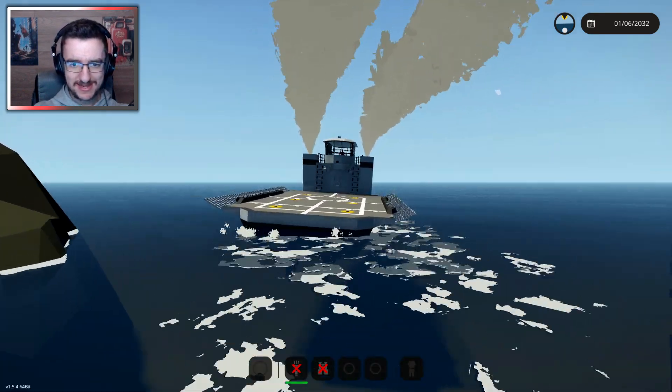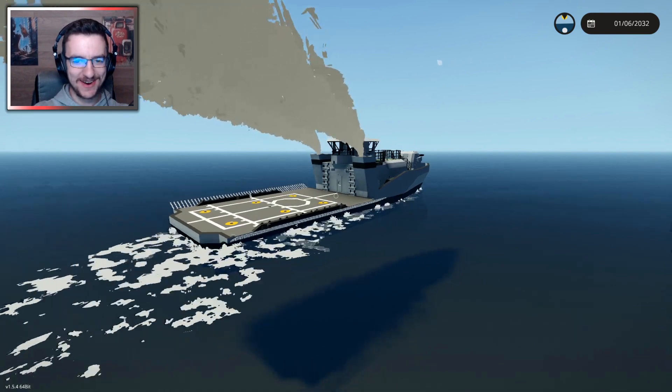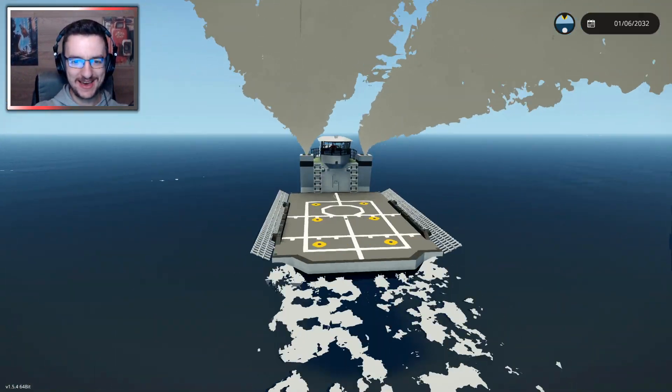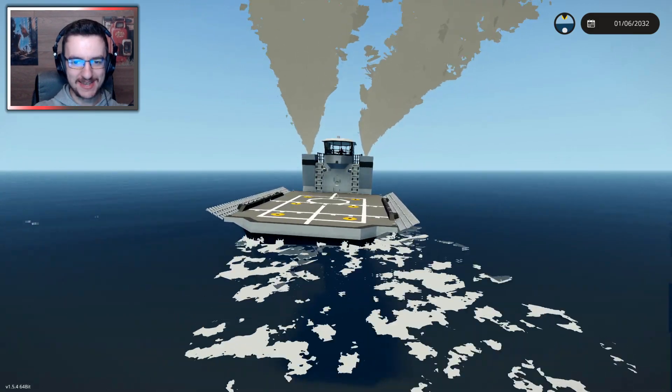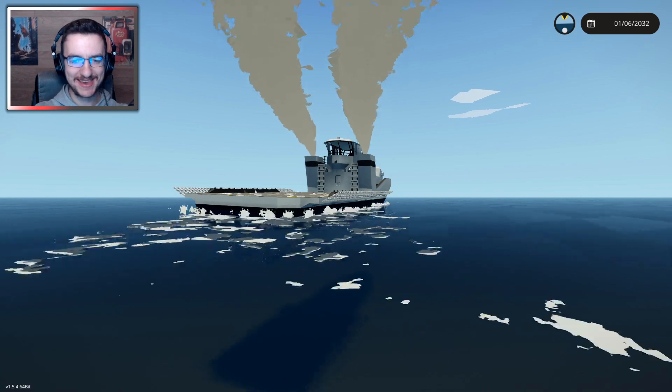So here we go. Yeah, you see how it's keeping it level? That's brilliant. Yeah, that totally works. The stability system is actually in. That is awesome. Like, it keeps itself level the entire time. That is awesome. That's very, very good. I like it.